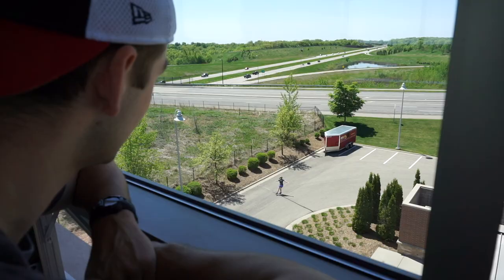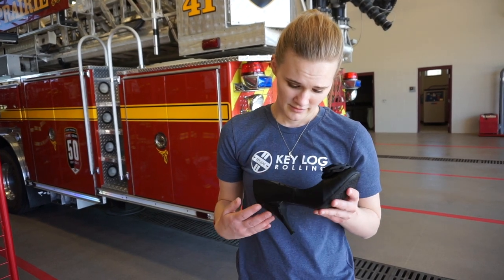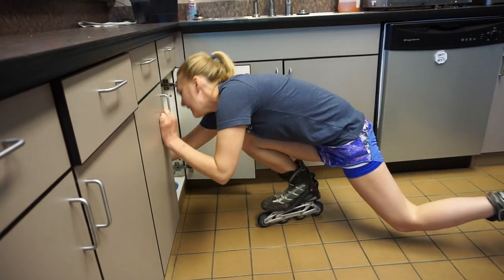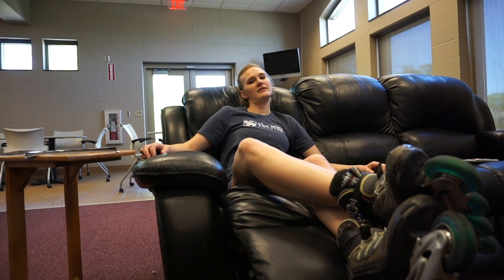There are maybe one or two disadvantages to having wheel feet. Oh, no. I cannot wear cute high heels. Bottom shelves are difficult to reach.